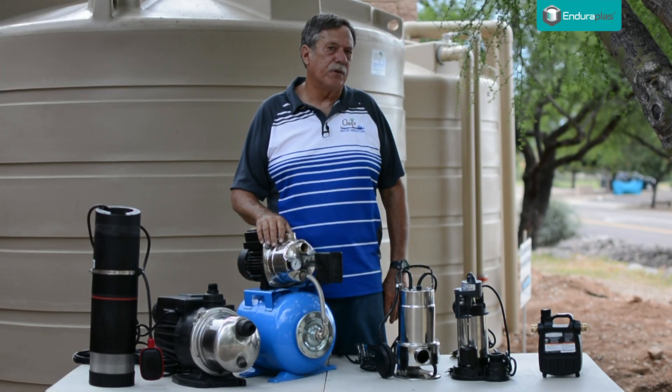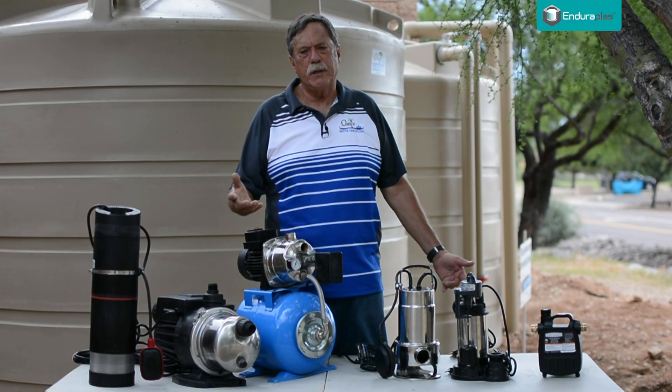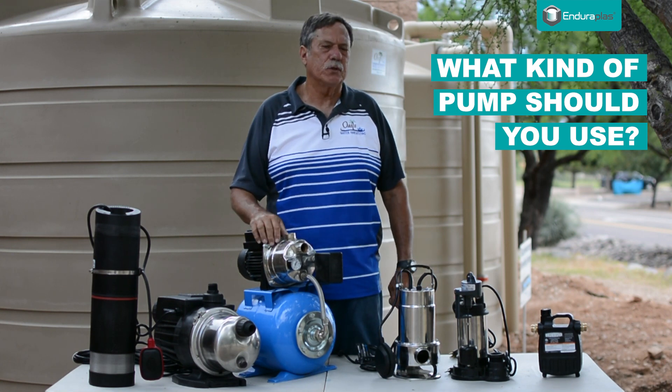A common question we get from homeowners and people putting in larger systems is: what kind of pump do I need? What kind of pump should I use?